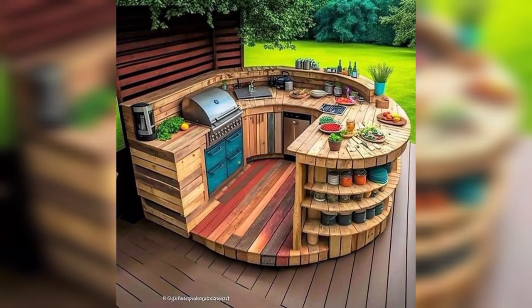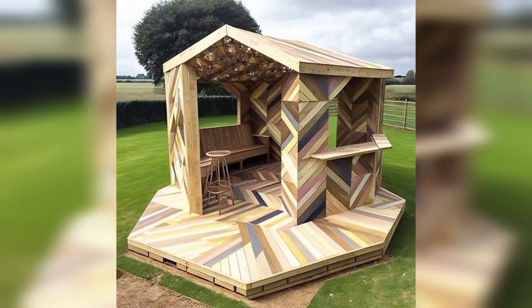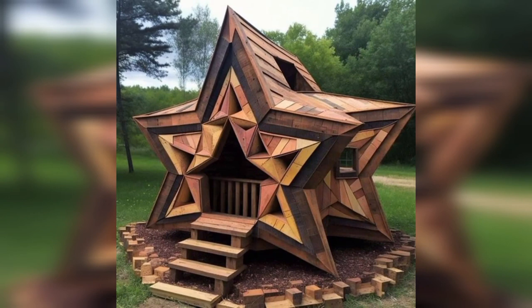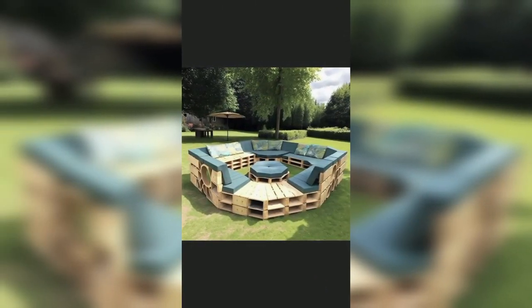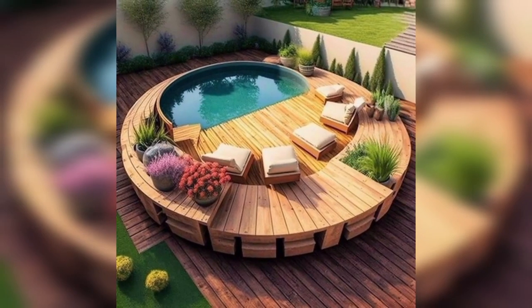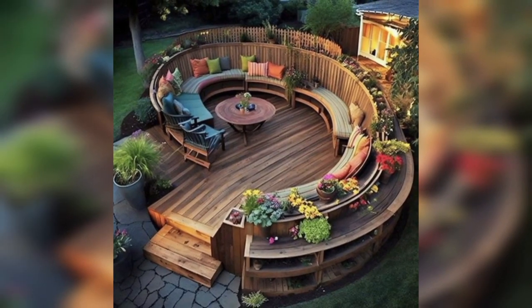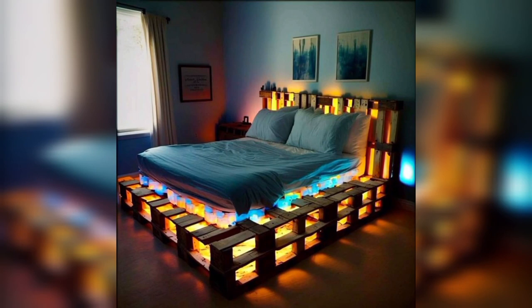Create a cozy and rustic pet bed using pallet wood and a cushion or blanket for a comfortable sleeping spot for your furry friend. Use pallet wood to create unique and decorative bookends for your bookshelf — cut the wood to size and add a decorative design and stain for a custom touch.